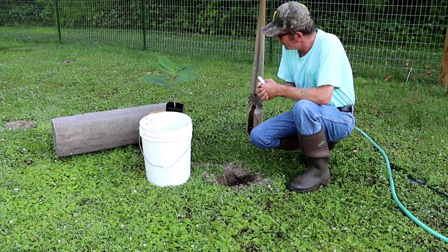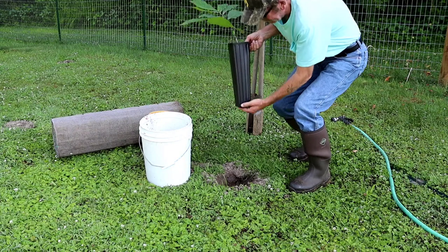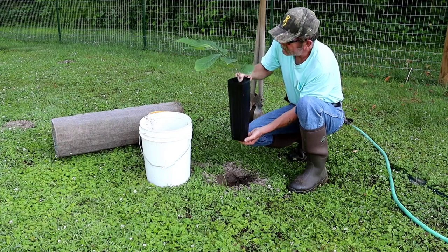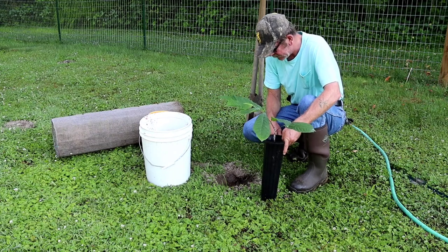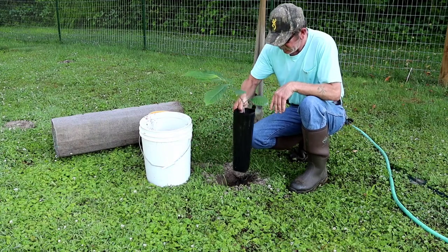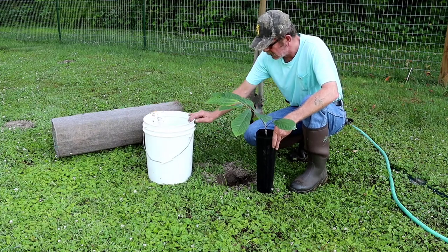I'm out here in my fruit garden and this will be the first tree I've planted that I grafted in the house. What I've done is allowed the soil in the bottom of this pot to dry out a little bit so it would hold together as much as possible. With these tall one-tree pots, you have to use post oak diggers to get them in the ground down to the level of the dirt inside the pot. I've loosened up the soil in the bottom and the soil I took out of the hole.